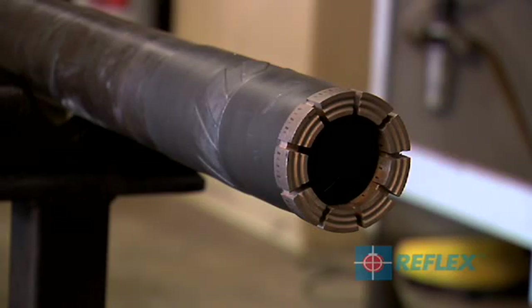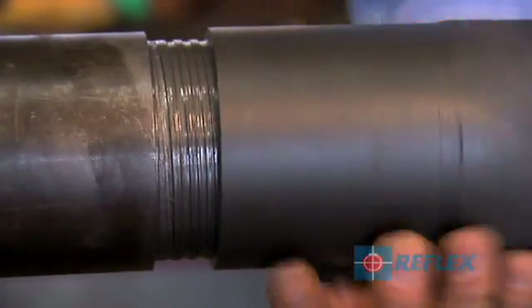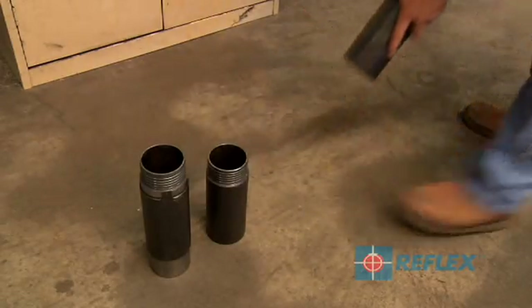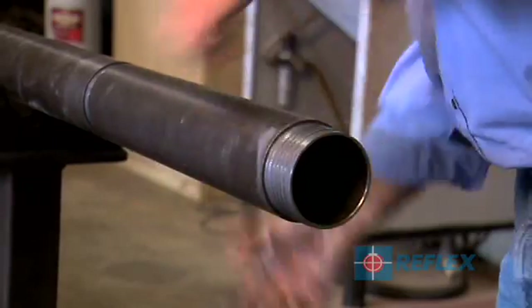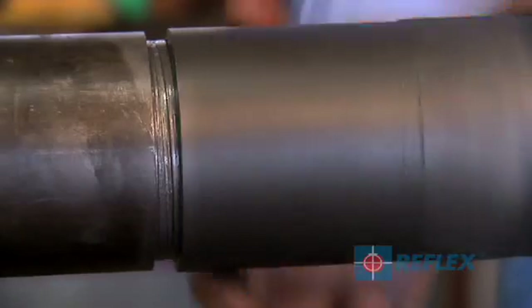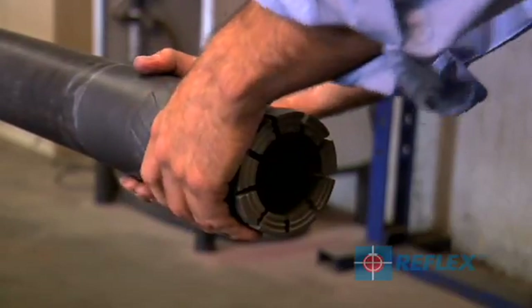To install the barrel extension to the front of the drilling barrel, remove the front end reamer and drill bit from the drilling barrel. Install the barrel extension to the front of the drilling barrel, then refit the front end reamer and drill bit to the barrel extension. Tighten as per standard drilling practices.